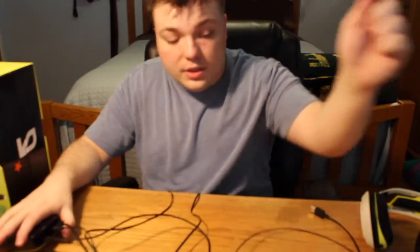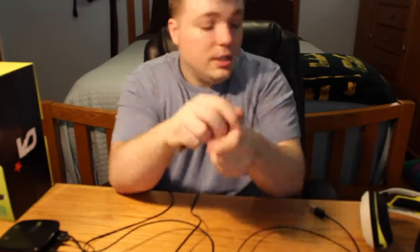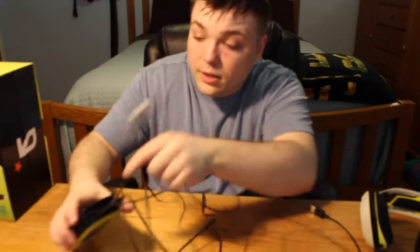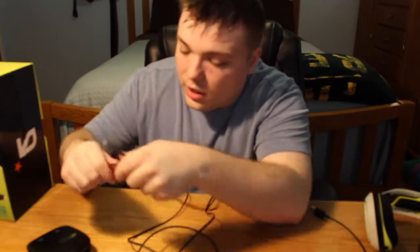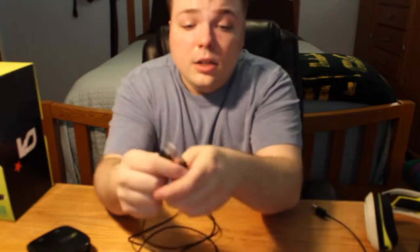Also coming with this version is this — a little wireless charger. It plugs right into here. I use a longer wire, I'm not going to lie, because this little one that it comes with is not very long. But you can use really any USB with this little type of end on it to charge this.